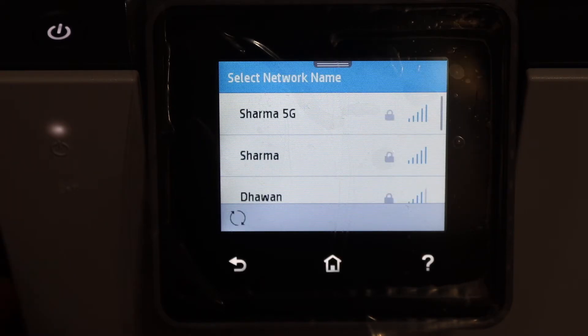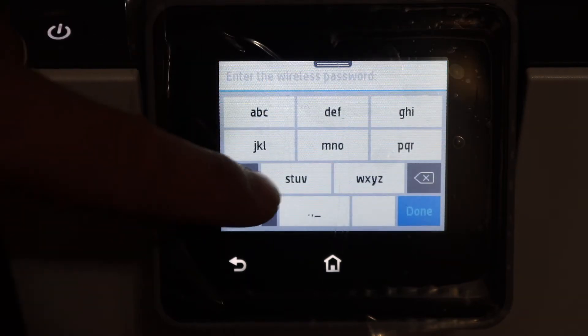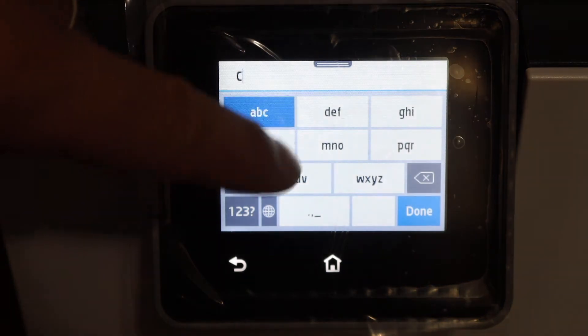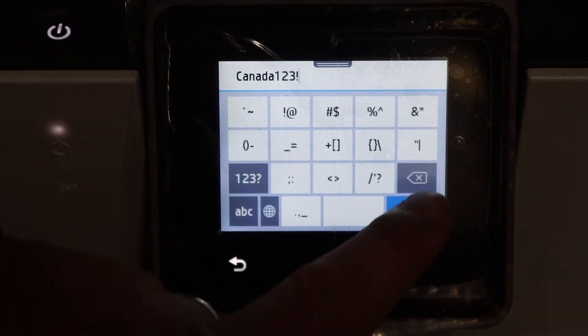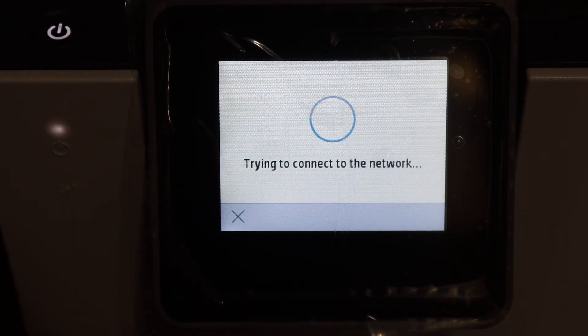It will search for available routers. Look for the Wi-Fi network you want to connect to and enter the Wi-Fi password — this is the Wi-Fi of your home or office network. Once you are ready, click on the done button and click OK.